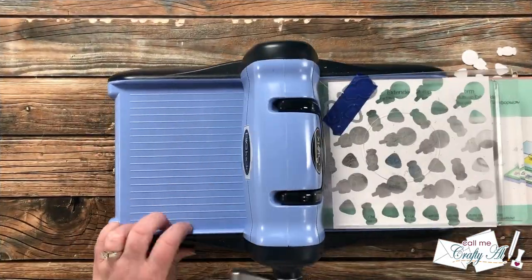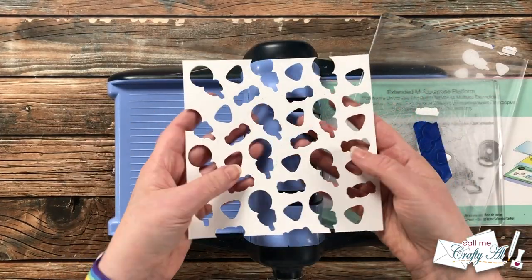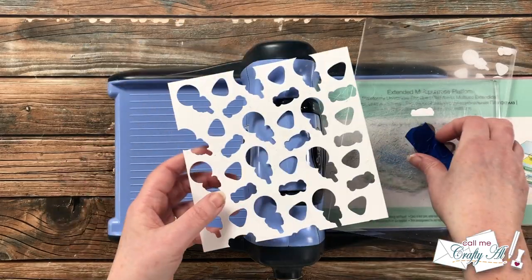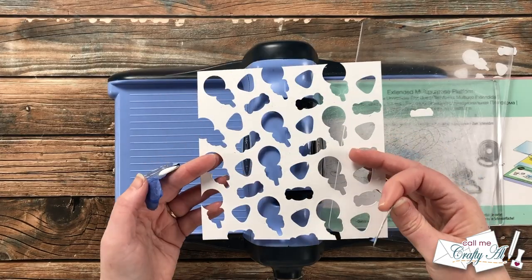Once you have a majority of the piece cut, you can always go back in with single dies if you notice there are areas where there's a lot of white cardstock left. For me, this worked out pretty well the first time.